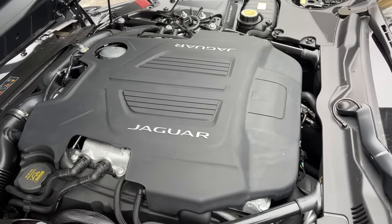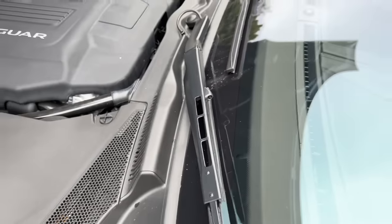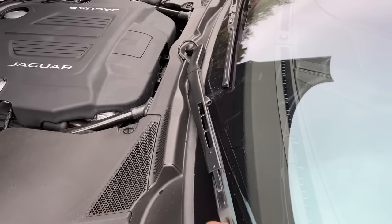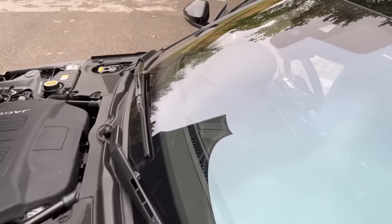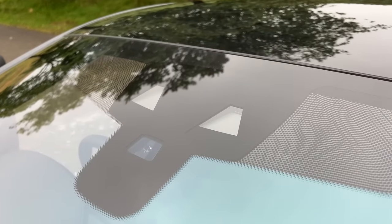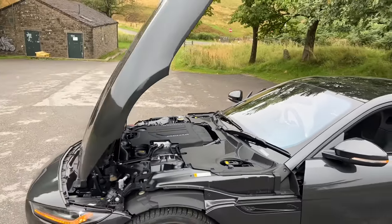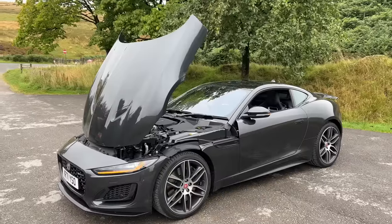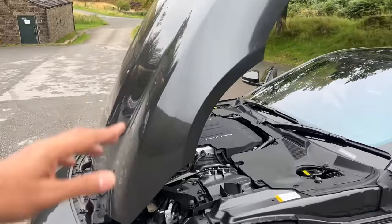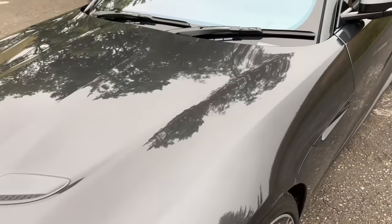The engine sounds a bit loud right now. The washer fluid nozzle is given on the wipers — dual blade wipers of fantastic quality, but the wiper doesn't travel further than this, which our Indian car washers will be disappointed about. There's a camera here for ADAS functions like lane keep assist. I really like the way the hood opens on this car — it's absolutely fantastic. You just push it and there it shuts.